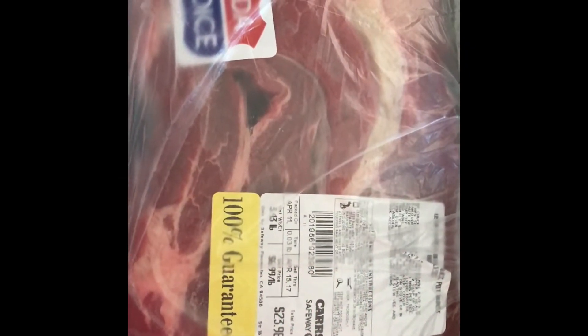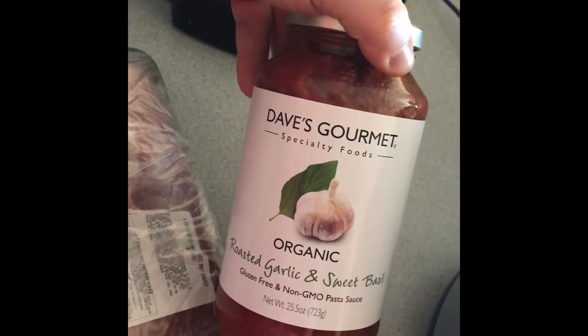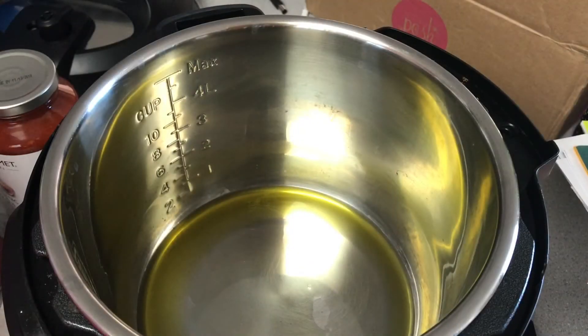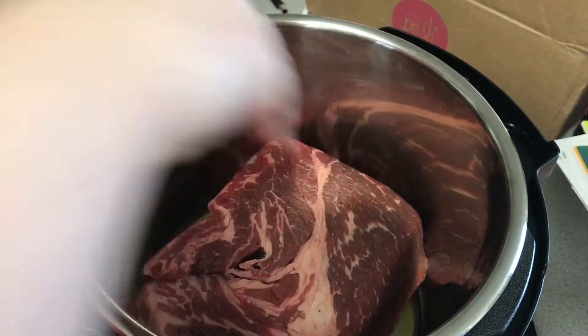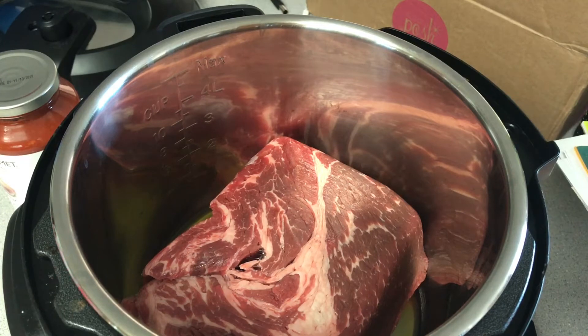This was our first keto dinner, which was a beef roast with a low-carb marinara sauce, cooked in the Instant Pot. I set it to sauté and added about two tablespoons of olive oil, then put the beef in to sear. I should have seasoned it first, but I forgot — it still ended up tasting delicious.